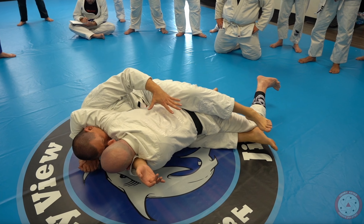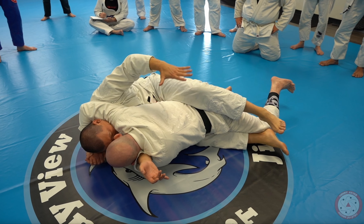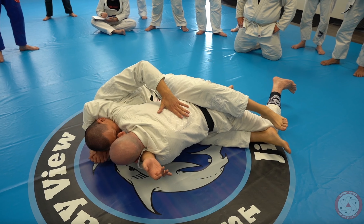This is really important — keeping him low. The lower he is, the easier it will be for me to climb his back.